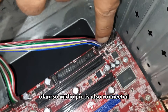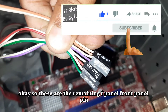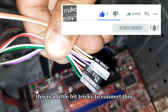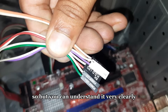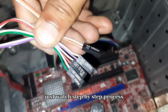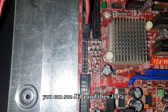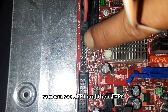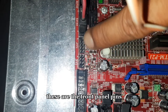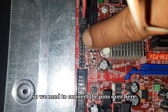The audio pin is also connected. Now these are the remaining front panel pins. This is a little bit tricky to connect, but you can understand it very clearly — just watch the step-by-step process and I will show you each and everything. On the motherboard you can see JFP1 and JFP2 — these are the front panel pins.